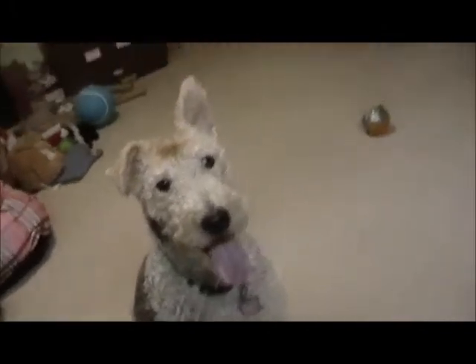We're gonna show people how good you can catch. Here we go, are you ready? Here goes the ball — go get it! She's gonna make a liar out of me, but you get the idea.